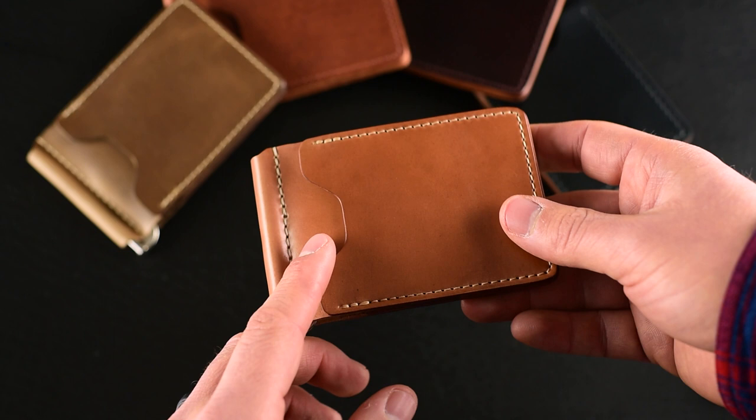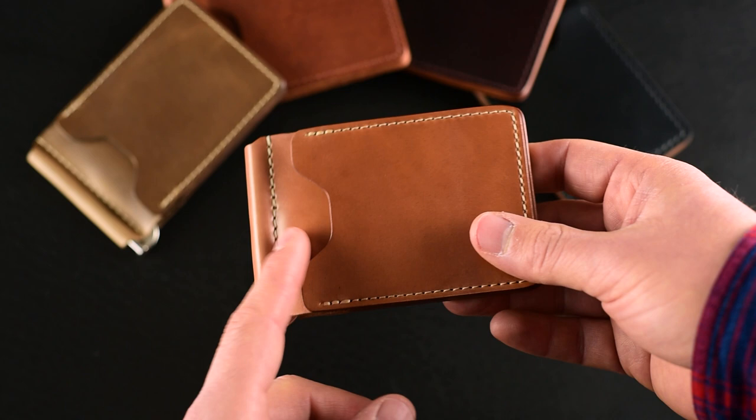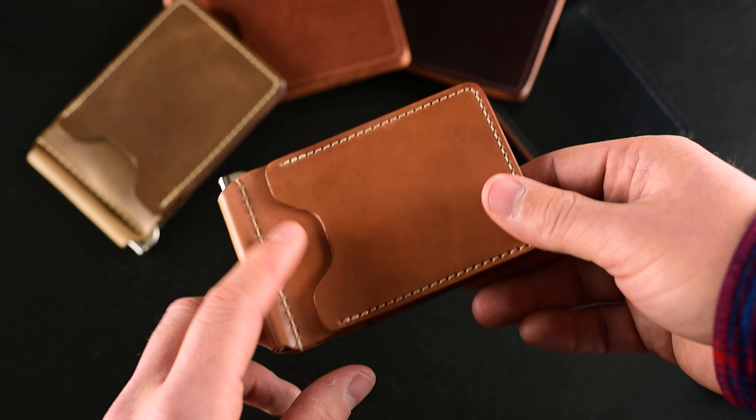Also note that if you start with three cards — you can fit up to four — you're never going to want to slim down to fewer, because the leather will quickly mold around all the cards you put in. If you go from three cards down to one, that one card might easily fall out the side. You can do the same thing on the back.